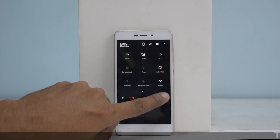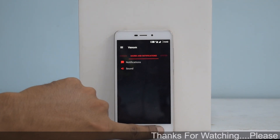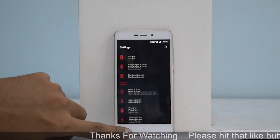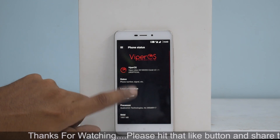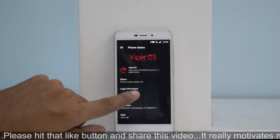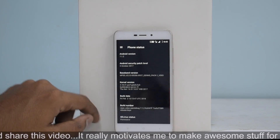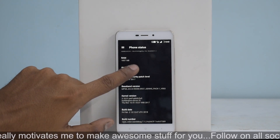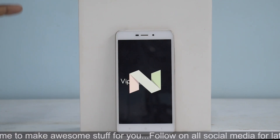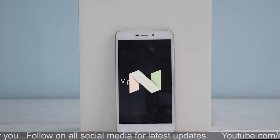Apart from this, let's go to About Phone. This build is dated 2nd of February 2018, version 3.1.1. Android version is 7.1.2. So yeah, that brings us to the end of this video for Viper OS. Looks like a pretty solid ROM — go give it a try.